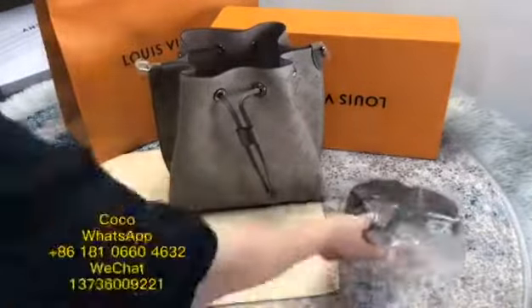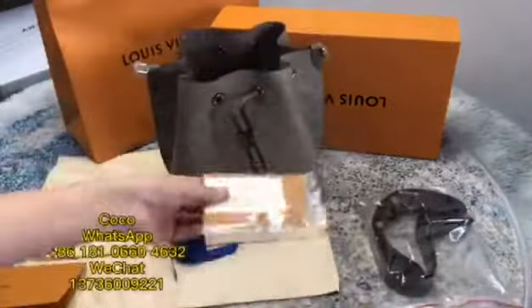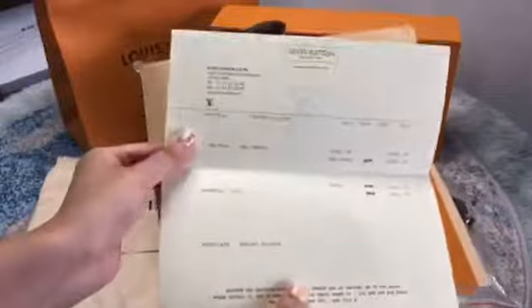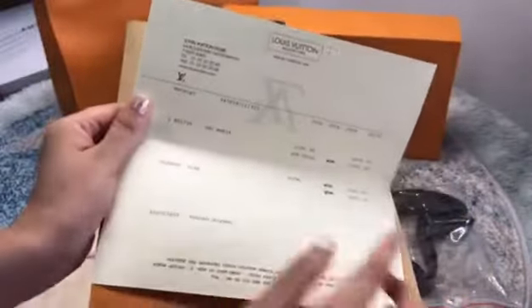Let me show you the accessories. You see this certificate under the card. Let's check this receipt. We can modify the name and the price concerning.